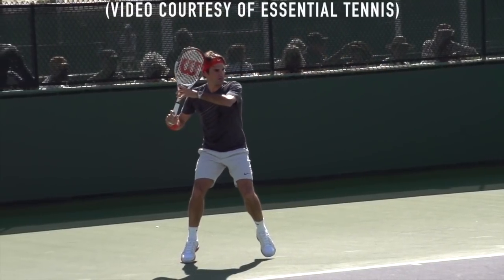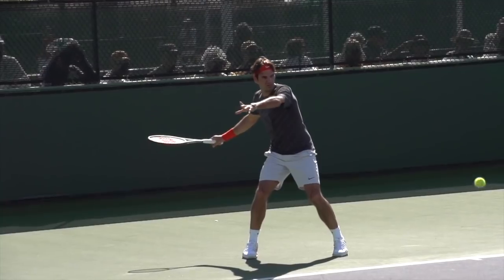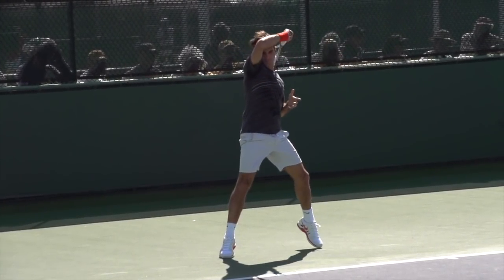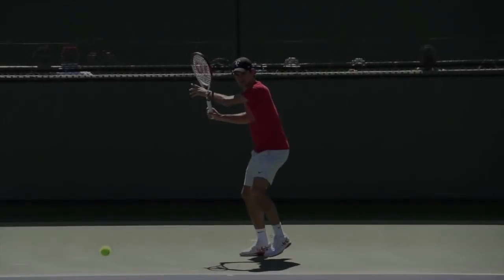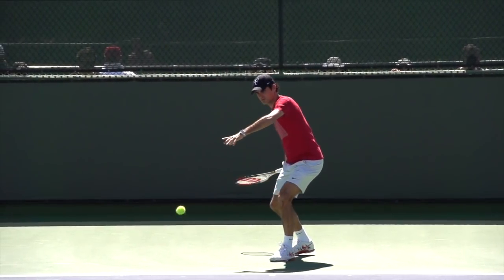Hey there, Ramon Oso with you here and today we're going to look at Federer's forehand and I'm going to show you five reasons why it's arguably the greatest weapon in tennis history and most importantly what you can copy to give your forehand an edge over your competition.